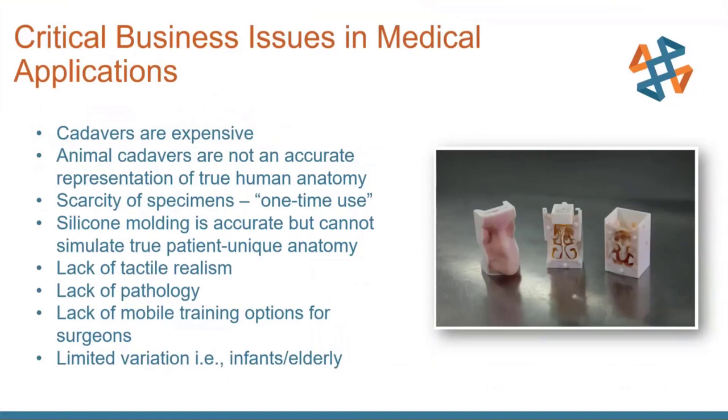Looking at some business issues and medical applications: if you're traditionally using cadavers to do medical testing with your devices, they're expensive. Animal cadavers are not accurate to true human anatomy, and there's a scarcity of specimens — they're one-time use. Silicone molding is accurate but can't simulate two patients' unique anatomy based on the manufacturing process. With traditionally molded parts, there's a lack of tactile realism — there's no response to your tools. There's a lack of mobility, since using a cadaver requires a specific certified facility. And there's limited variation — you won't find a special silicone mold for an infant or an elderly person.